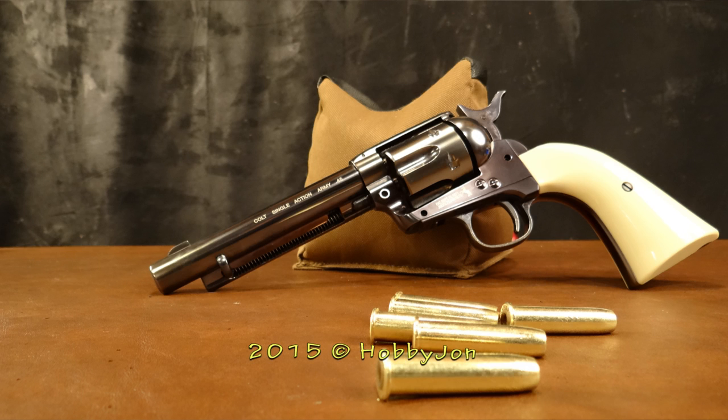I'm going to keep shooting this. Thanks for watching, everybody. Please subscribe. Follow us at HobbyJohn.com, Facebook, and Twitter.